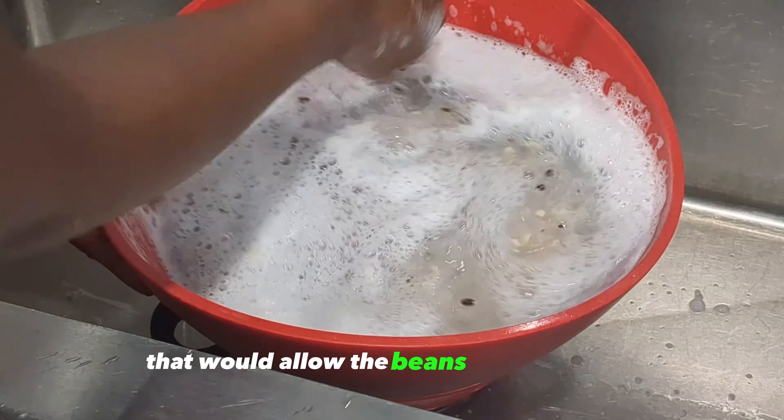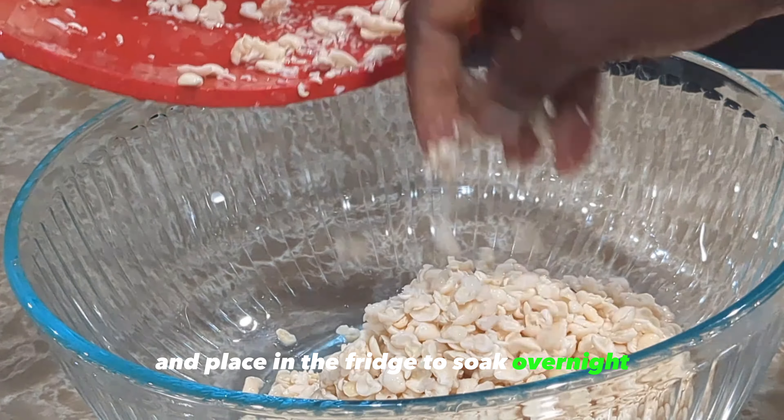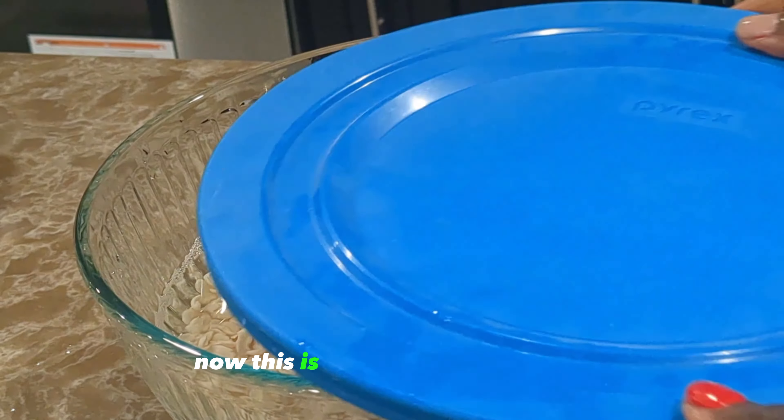It doesn't have to be perfect, but try to get as much of the peels out as you can. This is where most of the work in making akara is — I personally don't enjoy this part, so you're not alone! But using this blender method makes it a lot easier than using a mortar and pestle. After washing your beans, transfer into a big bowl, add enough water to cover, and place in the fridge to soak overnight, because soaking it overnight makes the beans a lot easier to work with.